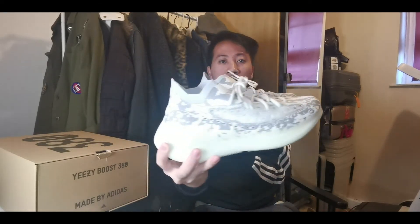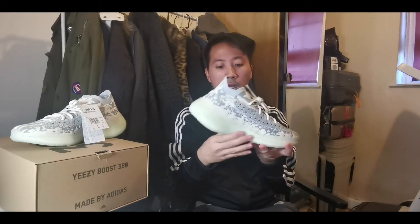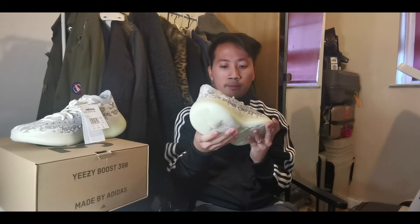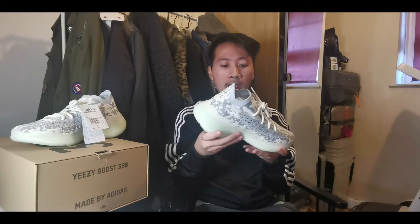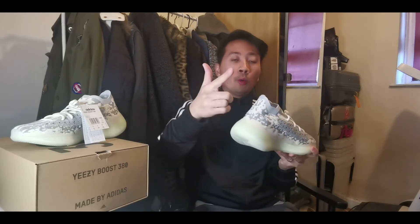I hope you guys liked this unboxing and review of the new Yeezy 380 Alien. If you liked the video, make sure to hit the like button and subscribe. Comment below if you own one — did you win a raffle or get it from a reseller? Resale price isn't that much right now but in time I'm sure it will go up. Don't forget to smash the notification bell to stay updated on my sneakers vlog, especially for the new year. I wish you all a happy blessed new year — keep the love and support, and a massive thank you to you all. I'm out, peace!